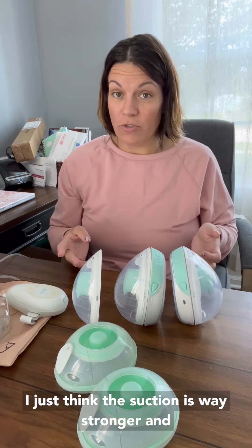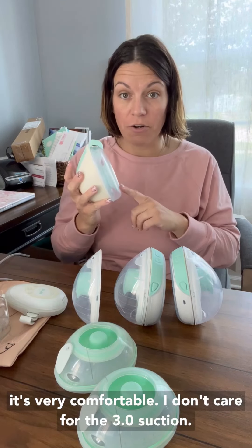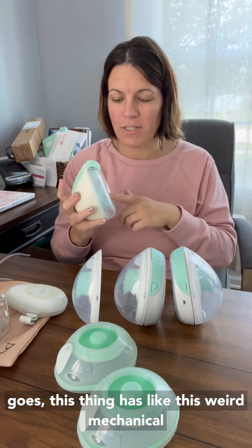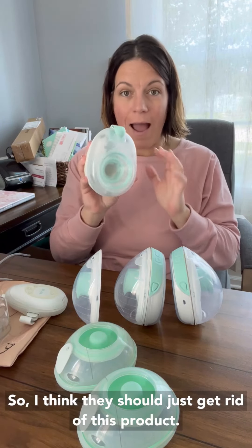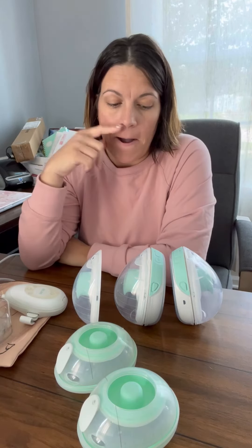Number two, I just think the suction is way stronger and it's very comfortable. I don't care for the 3.0 suction — it's a world of difference. As far as volume goes, this thing has this weird mechanical noise every time it triggers and this does not. So I think they should just get rid of this product and just replace it solely with the Go.